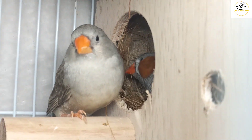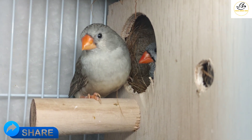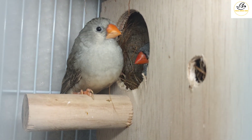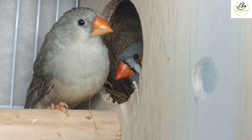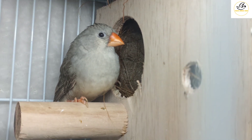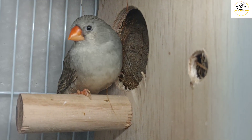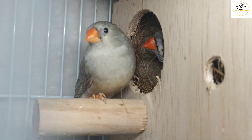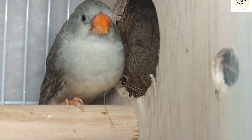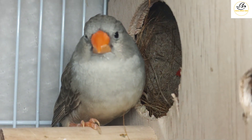They are happy in this box. Hopefully within five to six days I am expecting they will lay some eggs. I love these birds — they are very small in size, not big like the English fluffy ones. The English bird is about three times bigger than these continental birds. You can see the female with the black-breasted gene and the split orange-breasted gene, and the male is a normal NG, normal gray.